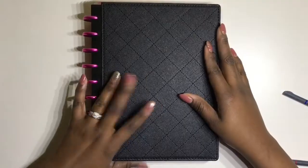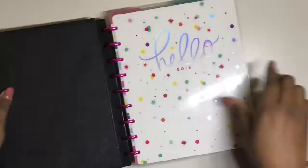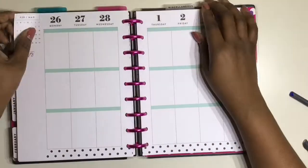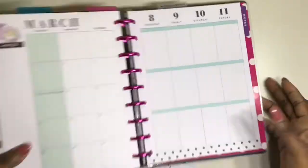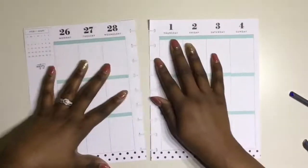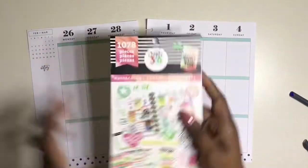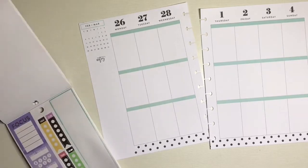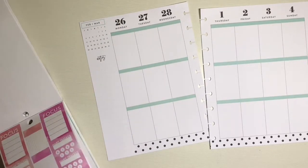Hi guys, this is Soya from Planning and Teaching. I'm so happy to be planning in my frankenplan planner today. Normally this week you would be seeing tons of videos — my monthly setup for my Trendsetter, the monthly setup for this section of my frankenplan planner, as well as the week — but since we haven't moved into our home yet,